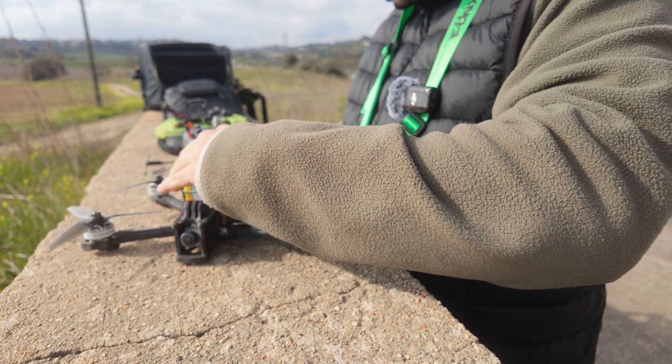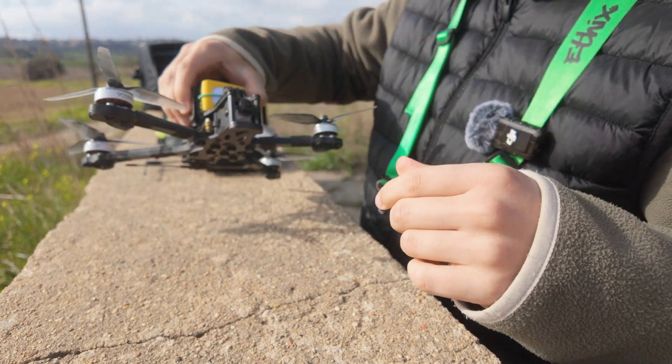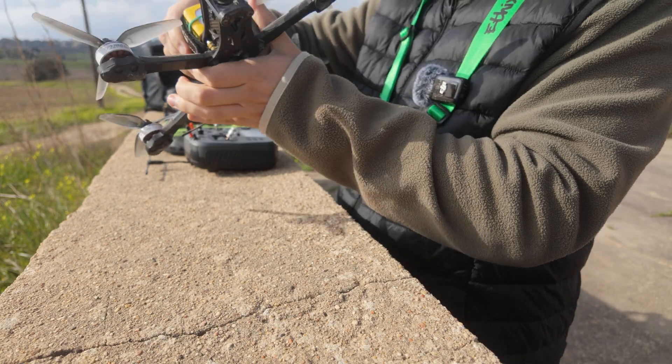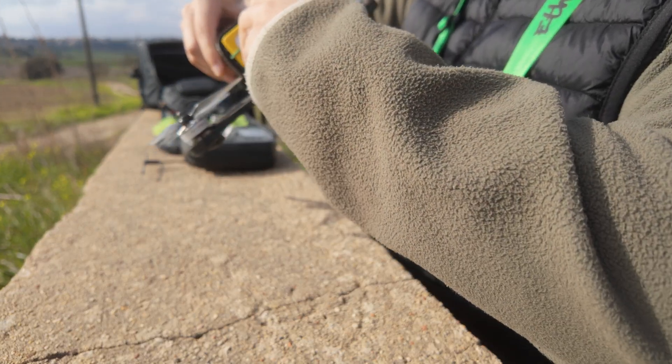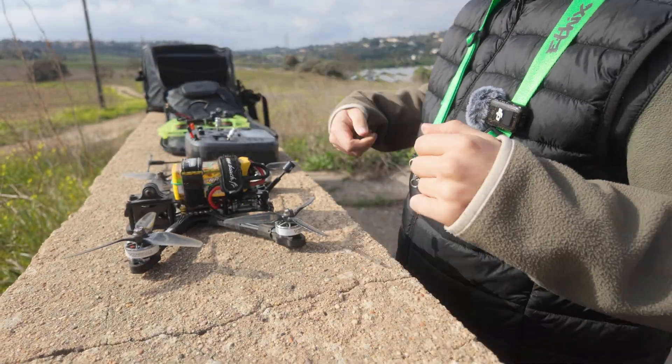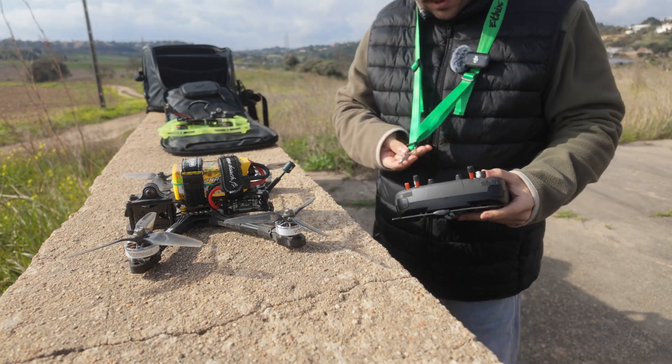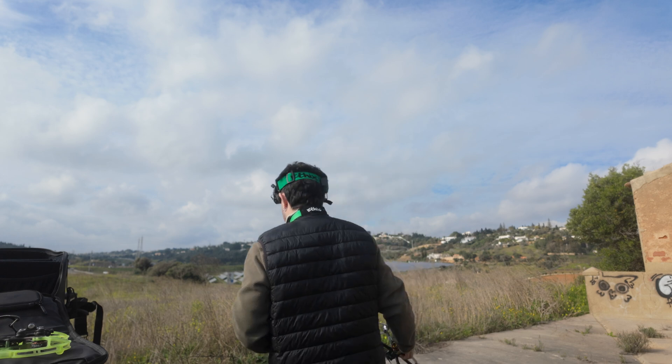Let's see what it does. Man, I miss flying FPV. I don't know why I do this — it's not even because of the weather or anything, I'm just a dumbass. Let's put this in the air.